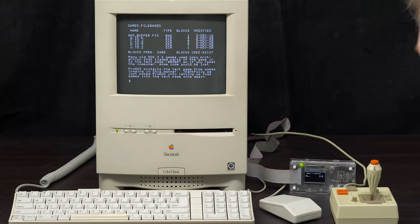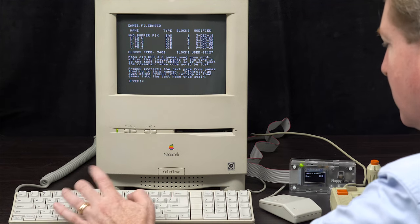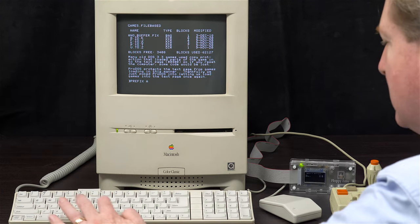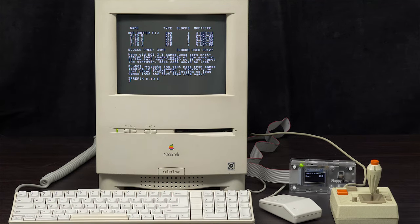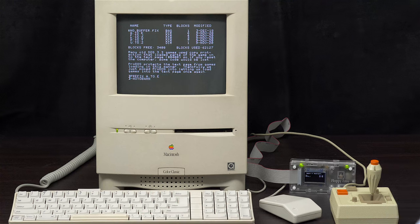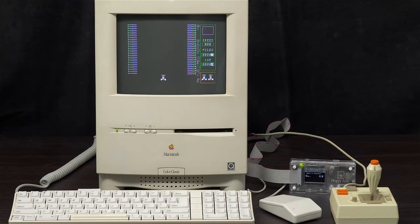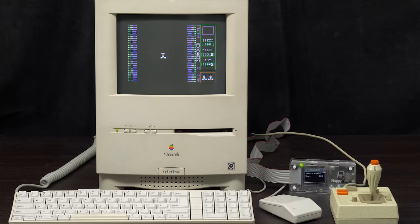File-based programs — for whatever reason, some of them have that buffer problem, and the fix requires some command-line work. Autobahn seems to be one of those games where you can't use a joystick, so instead you need to use the arrow keys. My car seems fairly stable, but the other cars appear jerky. I tested this in an emulator and don't see that, so maybe this is what people mean when they say the Mac's 2E card graphics aren't quite as fast as a real Apple IIe.